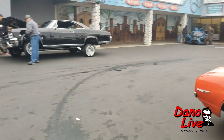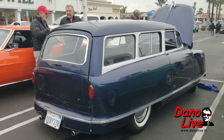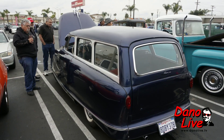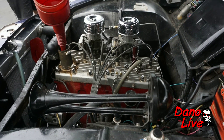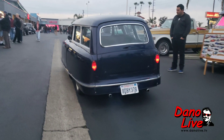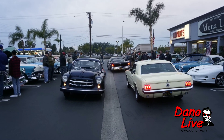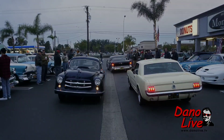Bonus donuts! 51 Nash Rambler, 51 Nash Rambler. How cool is this? Any questions? You can have a seat.